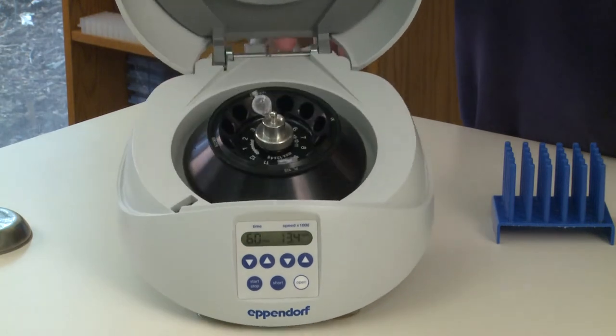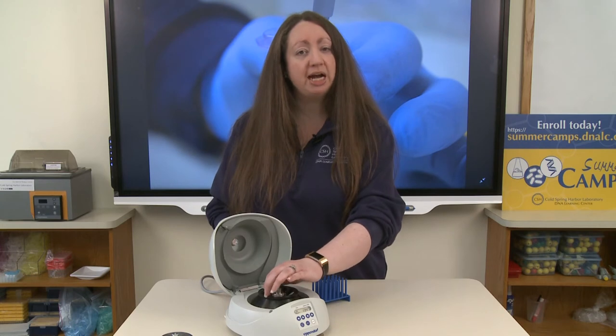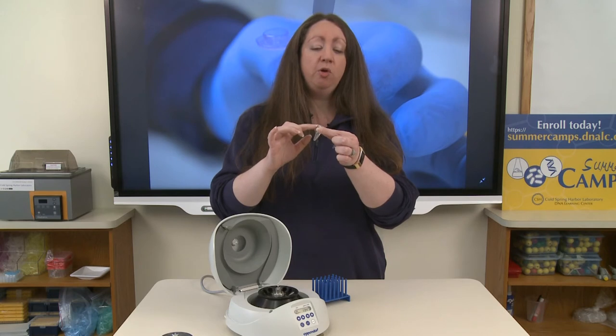The other important thing is to place the tube inside of your rotor with the hinges facing away from the center of the rotor. This is important because your tubes do not spin straight up and down. The pellet I'm looking for may not be very large. If I spin with the tube on an angle, I know the pellet will be at the bottom of the tube right underneath where the hinge is.